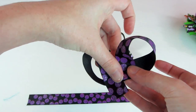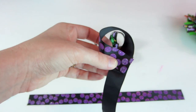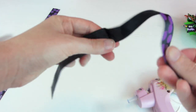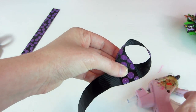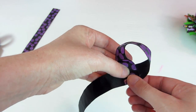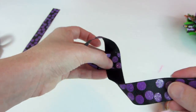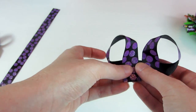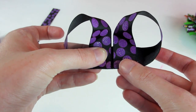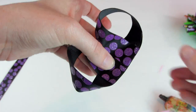Do the exact same thing to the other side — it should be both even. Get your glue gun and do that. One loop's done, then do the exact same to the other side, making sure they're all even. I always leave just a slight gap in the middle, and I'll tell you why in a moment.